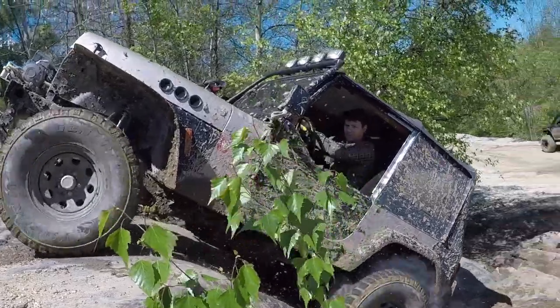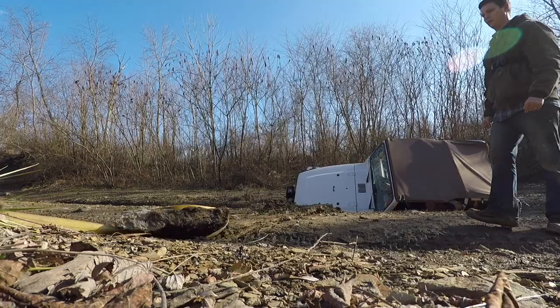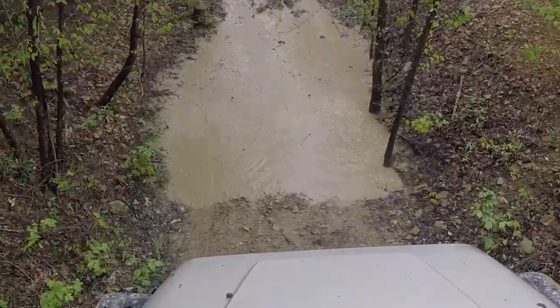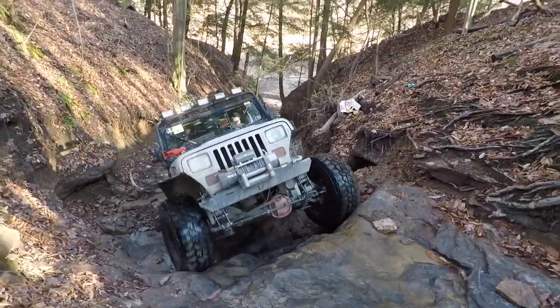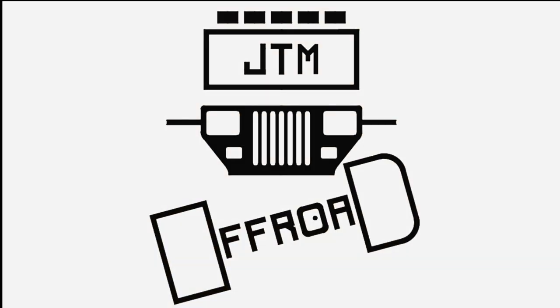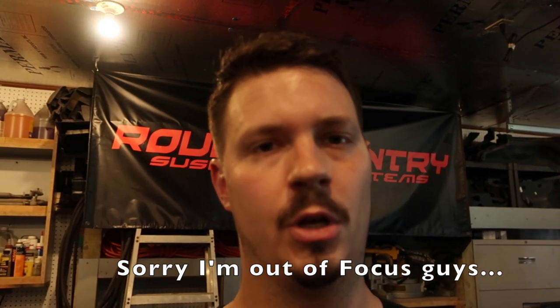What's up guys, JTM Off-Road here. We're leaking — as in the truck is leaking. I'm not leaking, but the truck is leaking transmission fluid. I've been noticing after my trip to Southington where I beat this thing up a little bit.